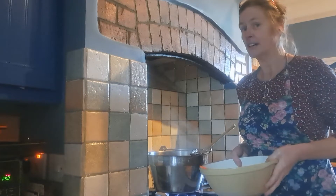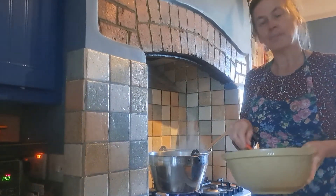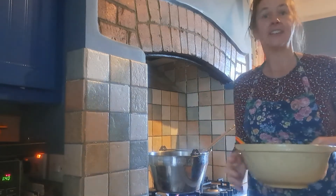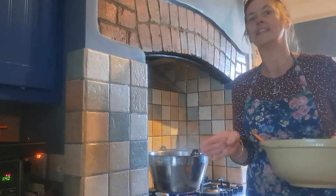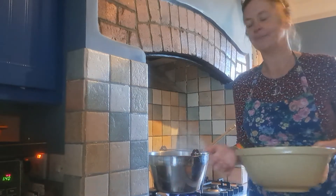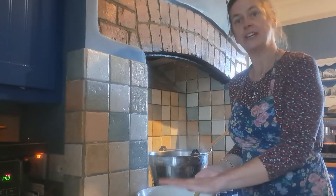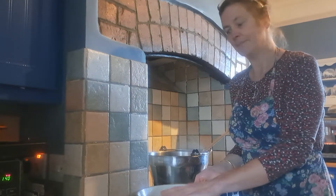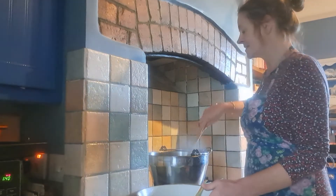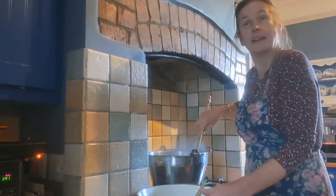So yesterday I cut the plums in half and de-stoned them, and then I put them in a ceramic bowl with sugar. You have to weigh your fruit when you've taken the stones out, and then add half that weight of sugar — so if it's a kilo of fruit, it will be half a kilo of sugar. On the first day you put all the stoned plums in an earthenware bowl with half the amount of sugar, layer them up, cover it, and leave it for at least 12 hours. What happens then is all the liquid comes out, the juices are extracted and mix in with the sugar.